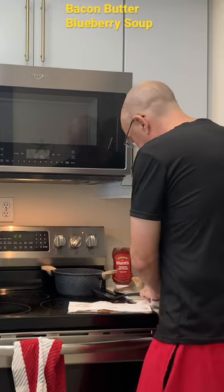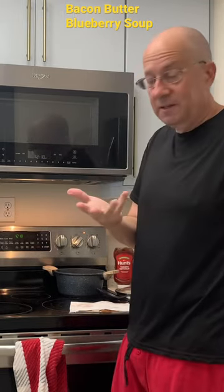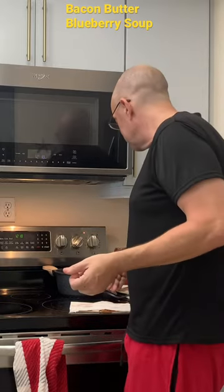I'm cooking for myself so I can lick the spoon. If I was cooking for you, I couldn't lick the spoon. But I'm cooking for myself, I can lick the spoon.